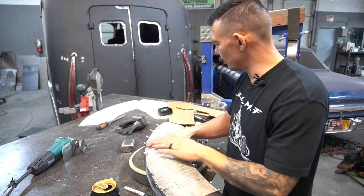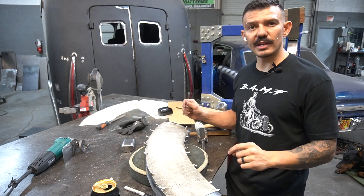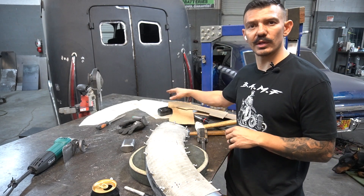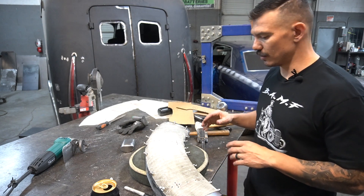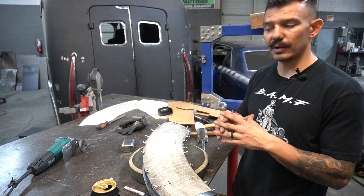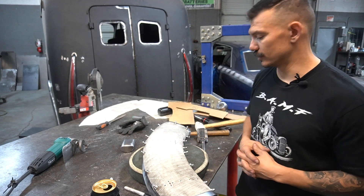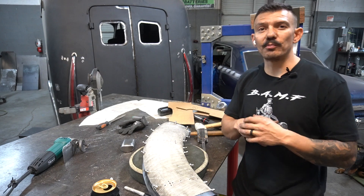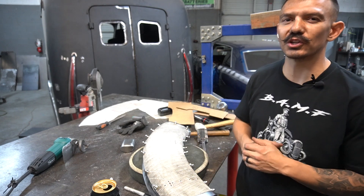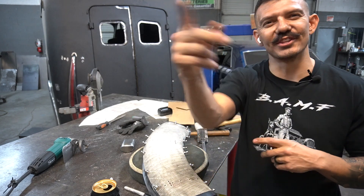Now that this is fitting pretty good, I can mark around the edges of this pattern, mark my three-eighths of an inch, trim the excess, and then start the next panel. I'm going to do this with all three of these patterns, and once I get all three of them done I'll cut these edges off, match them up, weld them, and then we'll have a beautiful mirror image of the fender that we had already built. I appreciate you guys for watching — I hope you learned something. If you did, like and subscribe, check out my merch store. We'll see you in the next one.